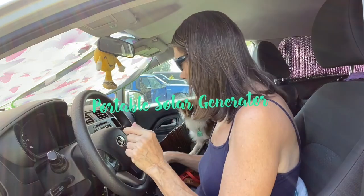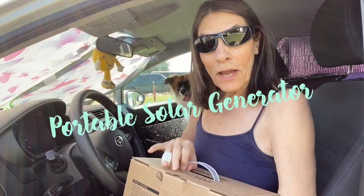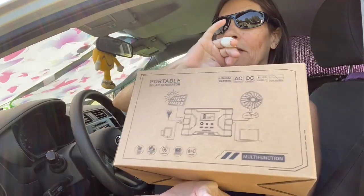This has turned out to be super exciting because I have this. I'm gonna try this instead of turning my car on to see if this will be enough power to run my compressor. It's 12 volts so I'm hoping — I just ripped my box, darn it.